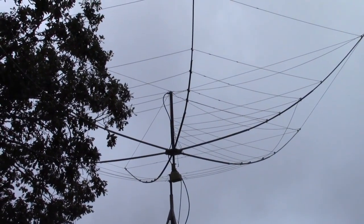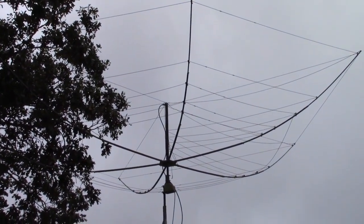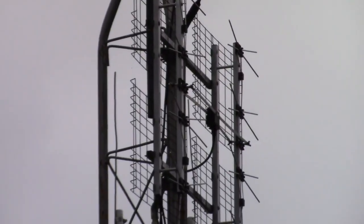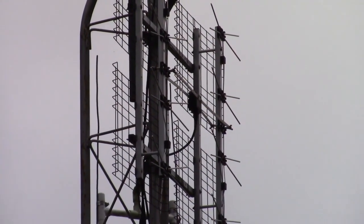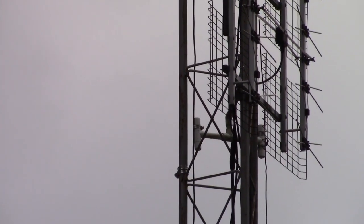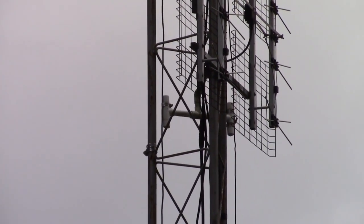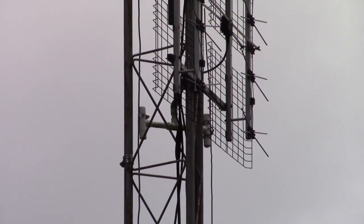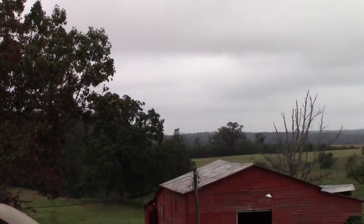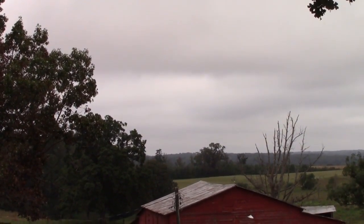On top of the tower is a hex beam — that's got five different bands I can use, from 20 to 10 meters. It's rotatable, rotated with a TV rotator, which is pretty convenient. Underneath that is our TV antenna, that thing that looks like a grill, which captures all our TV and the computer records it. Right next to it, you can see through the actual tower, that's my two meter antenna — a two element beam I built out of ground wire and PVC pipe. It aims directly to Winston-Salem; if it wasn't so cloudy, you'd actually be able to see Pilot Mountain from here.